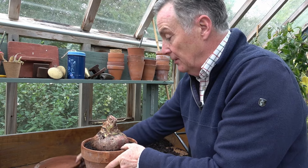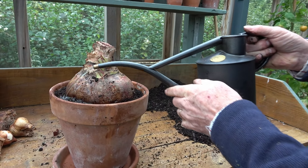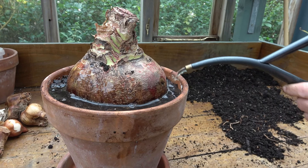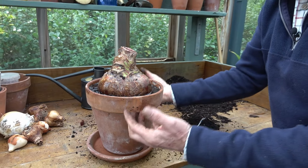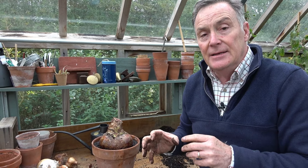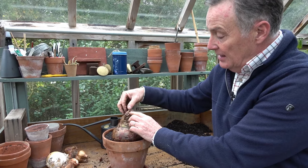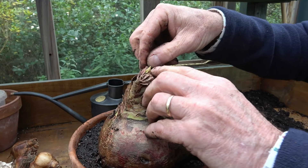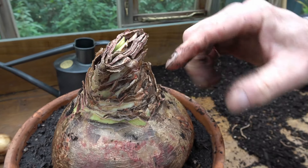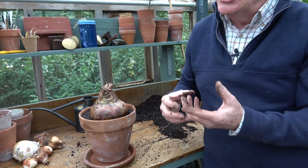That's it — it's as simple as that to pot your bulb. I'm going to put mine on a saucer because it's going into the house, and then we just give it a good drink to settle the compost and moisten it. Once it's somewhere warm, that will trigger this dormant bulb into growth — the roots at the base will burst into growth and fill the pot with a strong healthy root system. From the top, where last year's foliage has been trimmed off, we can already see the start of a little green shoot — it's already wanting to grow.